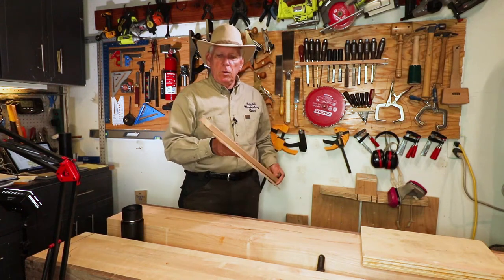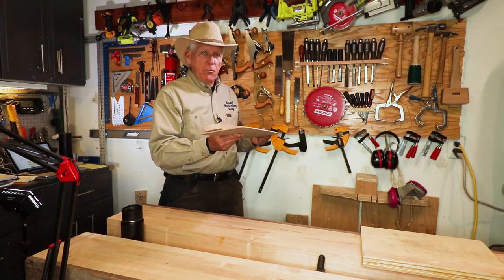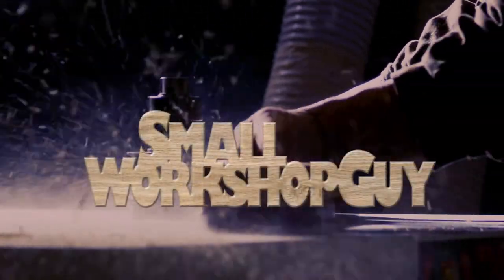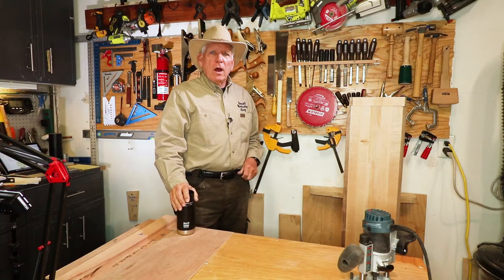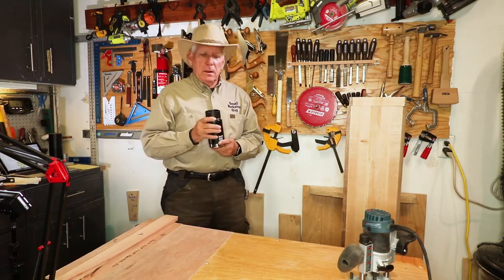A simple jig every new woodworker should have: a router guide rail. Hola woodworkers, Paul Carlson here with my cup of vodka — I mean my hot tea.